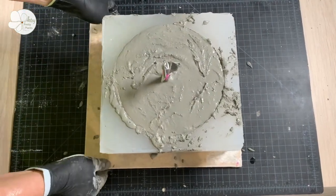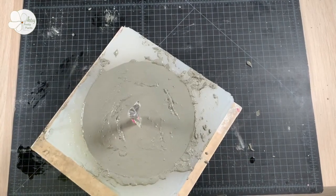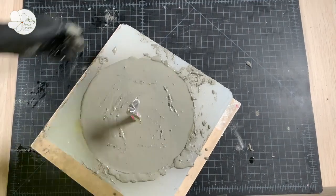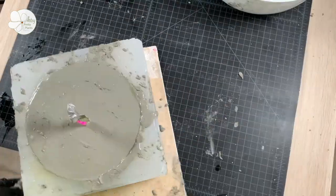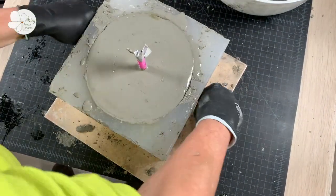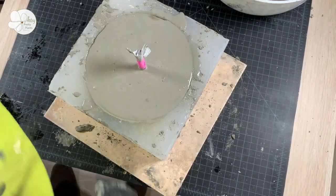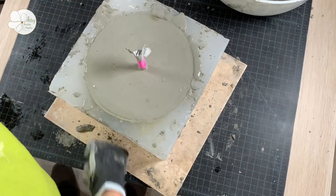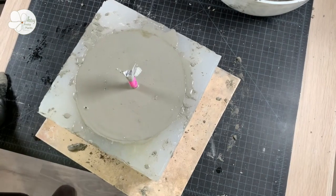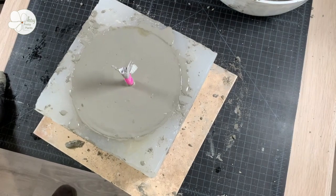To vibrate a silicone mold I like to lift and tap it with the tile on my work surface. I used my fist to tap the sides here, but with soft-sided molds you shouldn't do this — I thought it was rigid enough to be safe, but I did end up with a fair amount of pinholes. Because this mold is so large, you should vibrate it for a good bit of time. Keep watching for air bubbles to rise to the surface — once they slow or stop, you should be good.